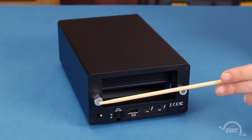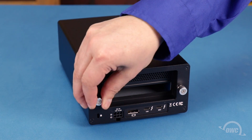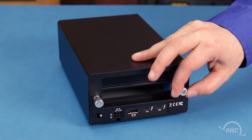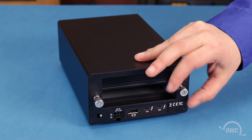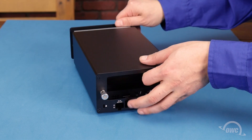The first step is to loosen the two thumb screws on the rear of the case until they spin freely. You can then remove the outer shell and set it aside.